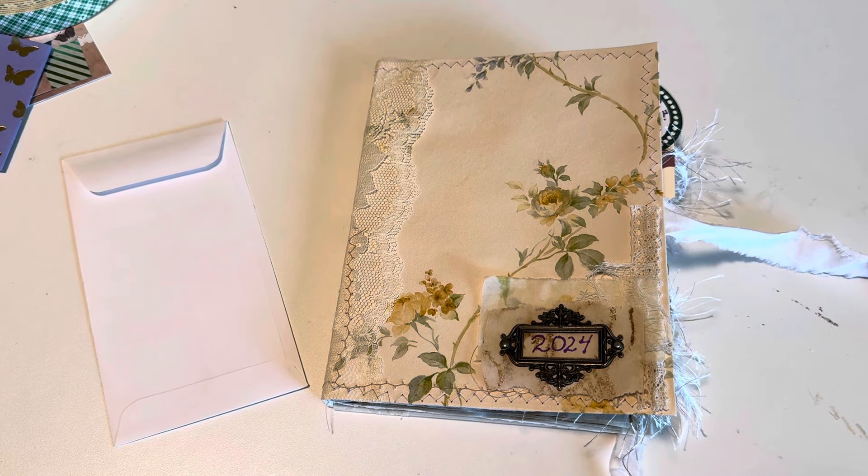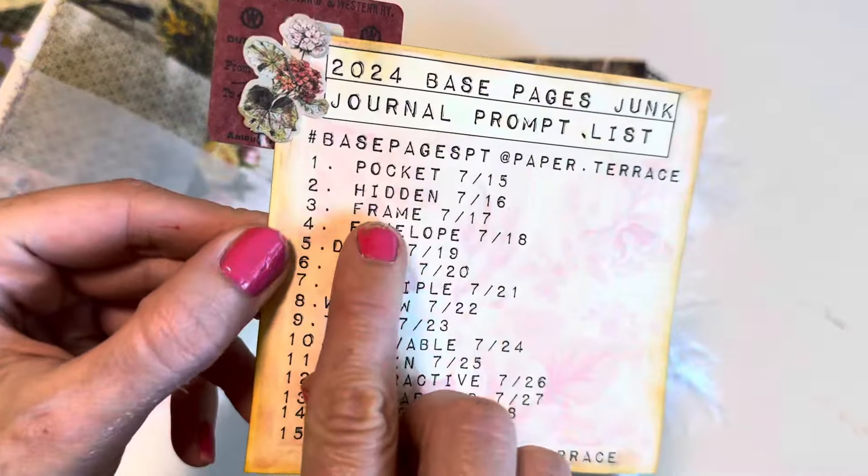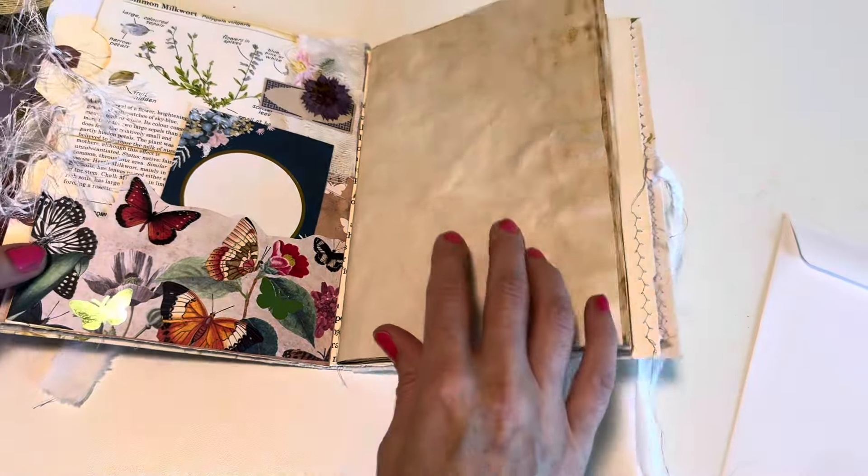Hey crafty cuties, welcome back to Paper Terrace, and if you're new, welcome! My name is Jessica. I'm going to be working on day two of the base pages collab video series. Today the creator in charge of the prompt called 'hidden' is Dawn from Emerald Mamas Creations — I'll have her link below, along with a playlist for this series. So let's get right in; today's prompt is hidden, which is always a super fun one in junk journals.